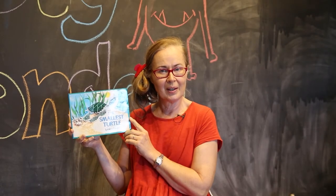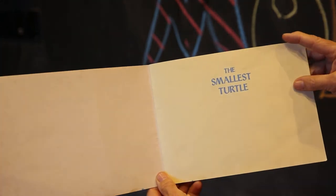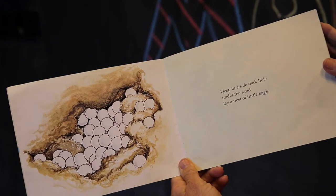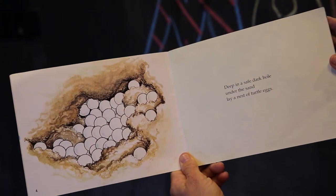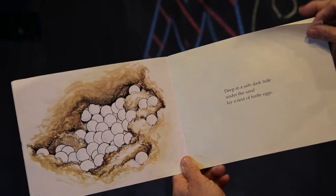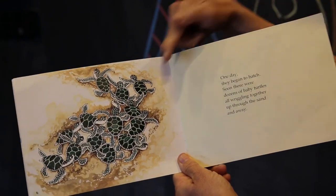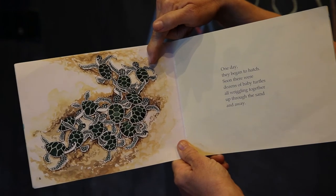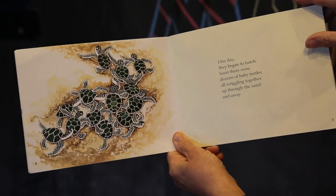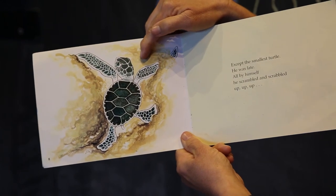Our story today is called 'The Smallest Turtle' by Lynley Dodd. Deep in a safe dark hole under the sand lay a nest of turtle eggs. One day they began to hatch. Soon there were dozens of baby turtles, all wriggling together, up through the sand and away. Except the smallest turtle — he was late.